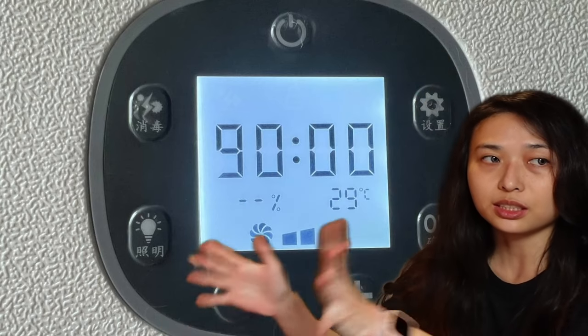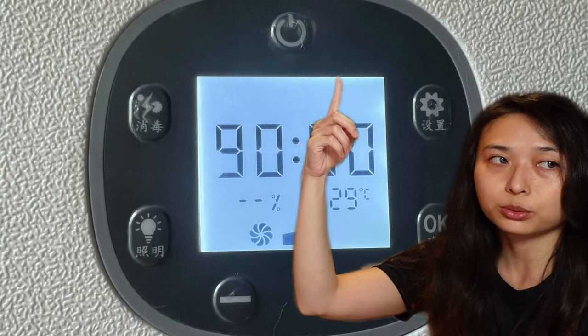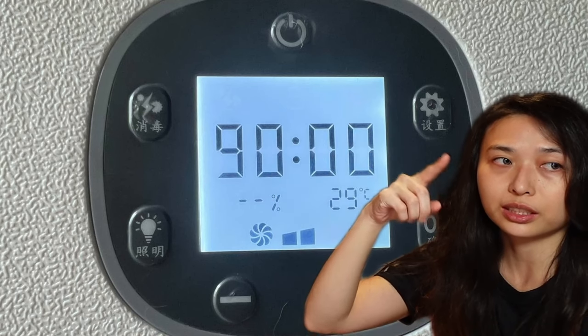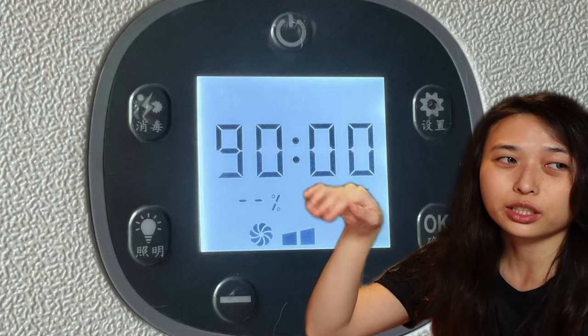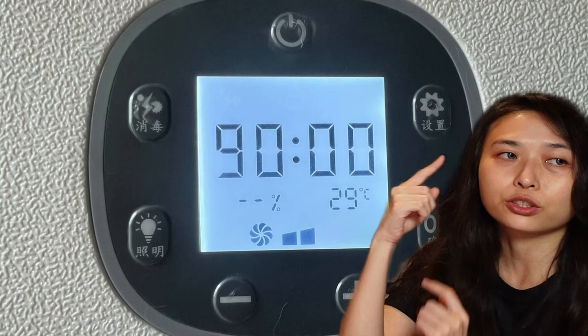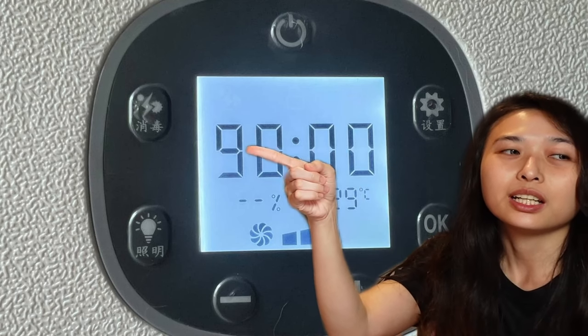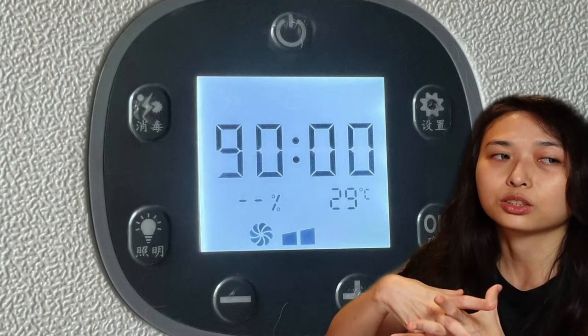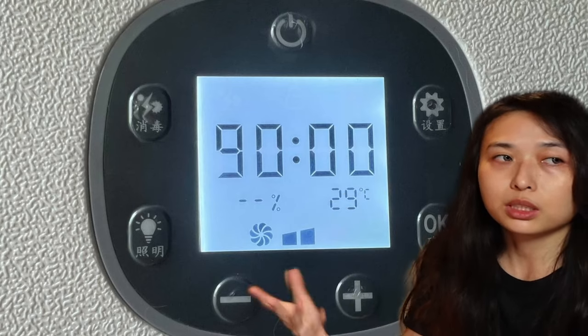The dryer has all the basic functionalities, which is to dry your cat. You can press on the settings to adjust the timing, the temperature, as well as the fan speed. There's also a UV function, and a light function to turn on if it's dark inside the dryer box for the cats.